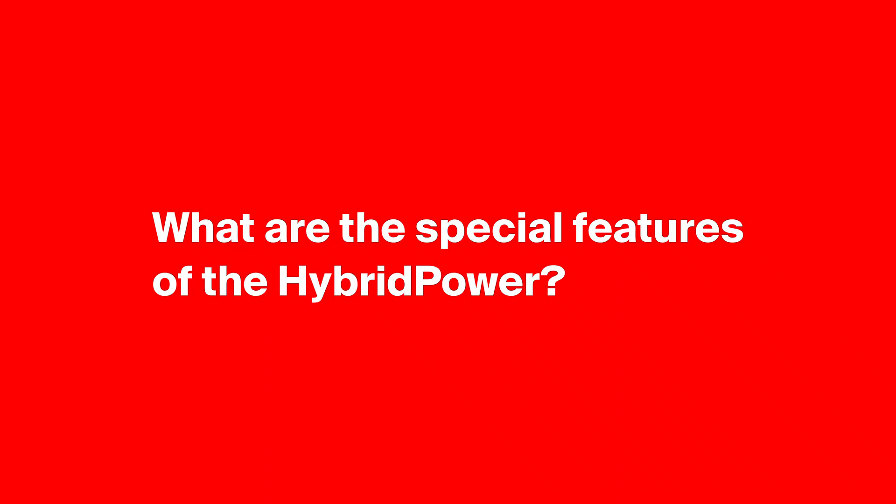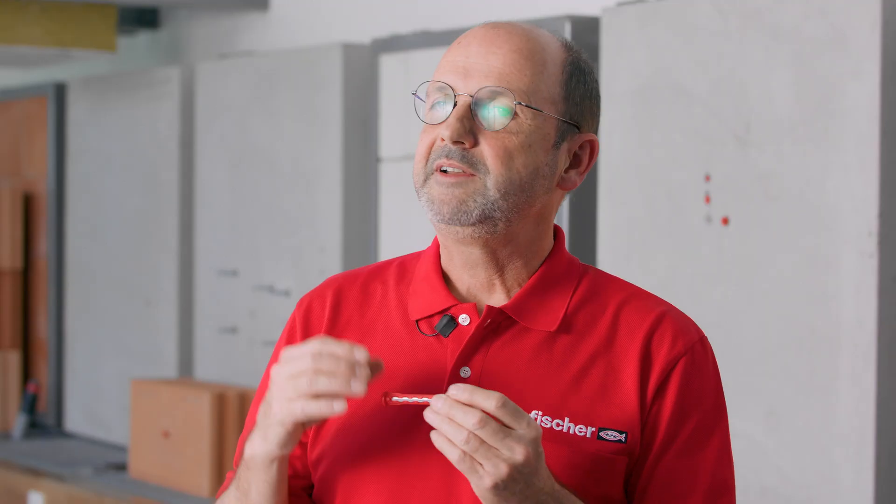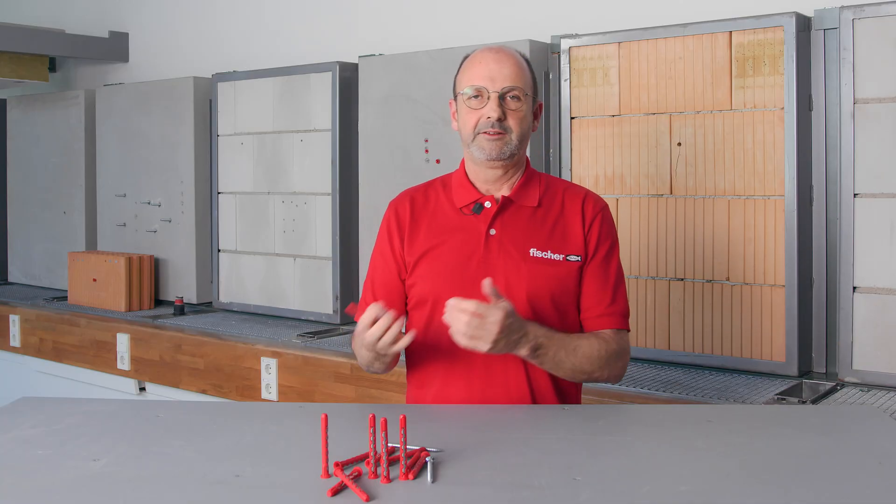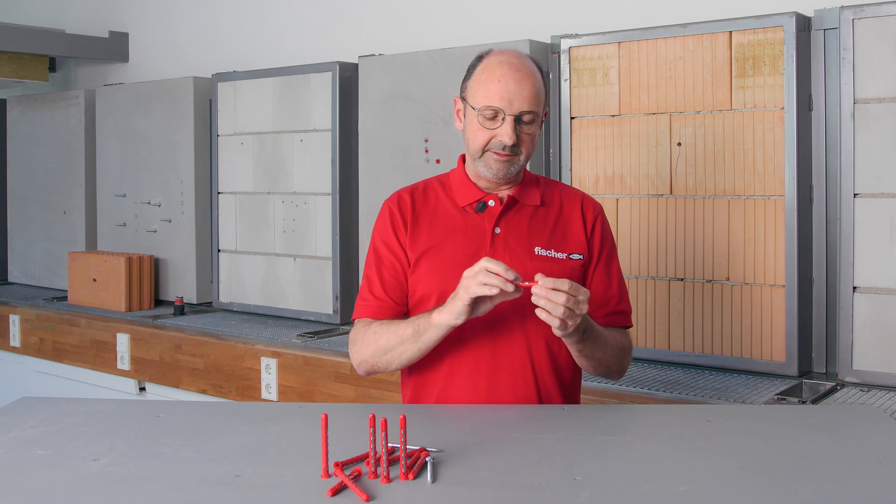The Hybrid Power is a mixture of a plastic plug and a steel anchor, and it combines the advantages of both in one product. It works in solid and hollow masonry, and these steel plates form little power cones, which give it extra grip, safety, and the ability to work in the case of a fire.